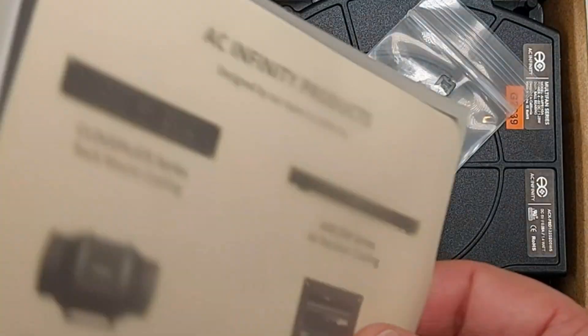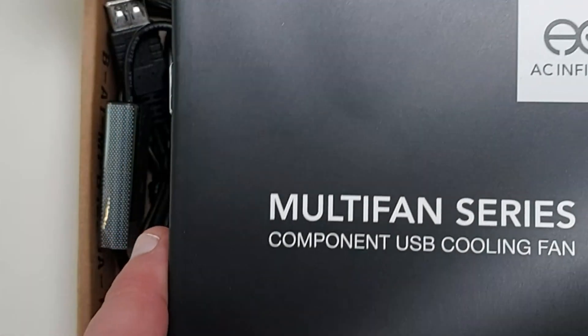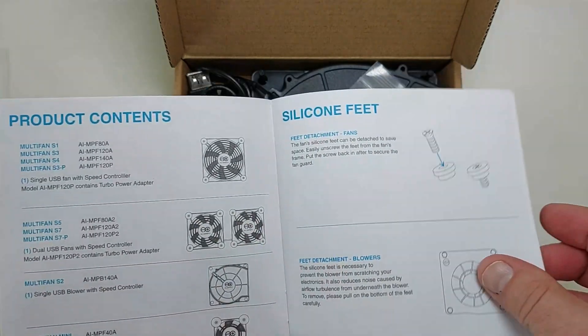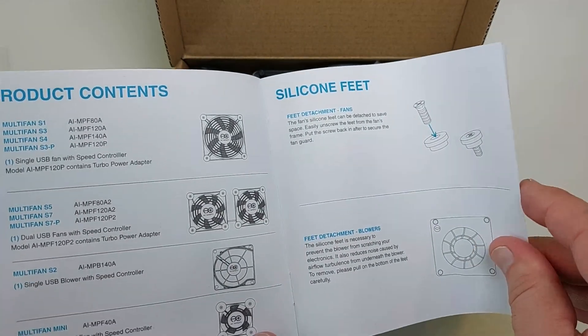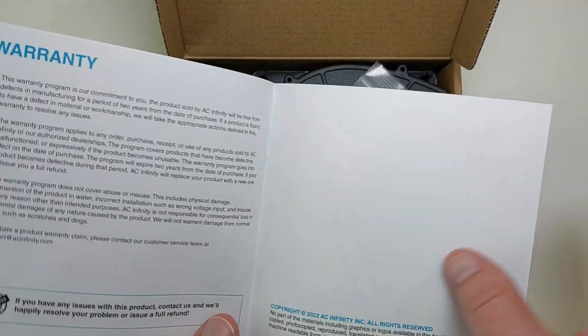We've got a little information stash here that talks about different AC Infinity products, product warranty, and general instructions. It looks like it covers lots of their different models, including how to remove the feet and things like that.